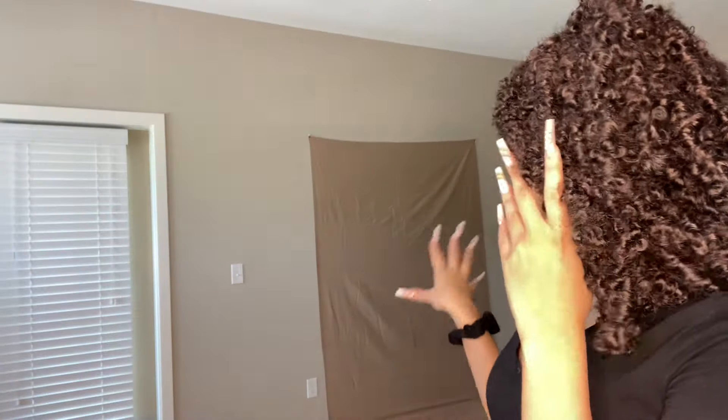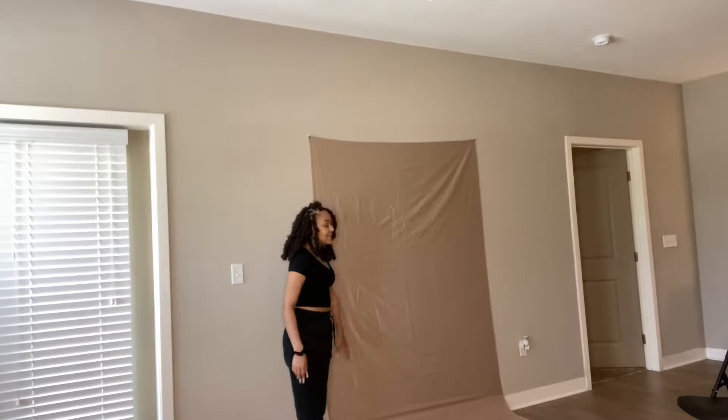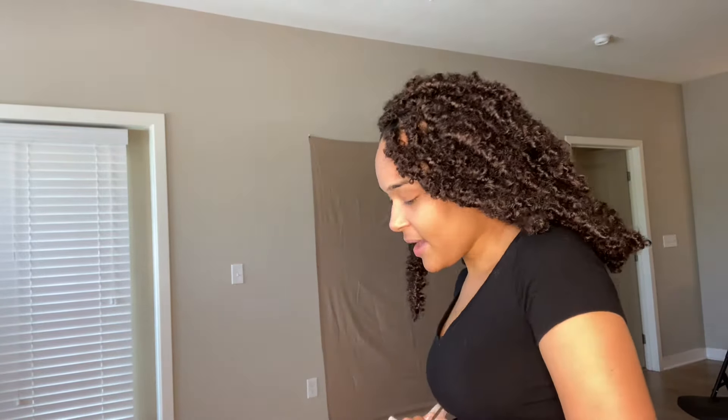The backdrop has some white bubbles in it that I have to get out. I have to go get my makeup done, so when I see you guys again I'm going to have makeup on. It was very hard to put that up with these long nails. I think the brown is going to look good, but if not I'll switch to the white.